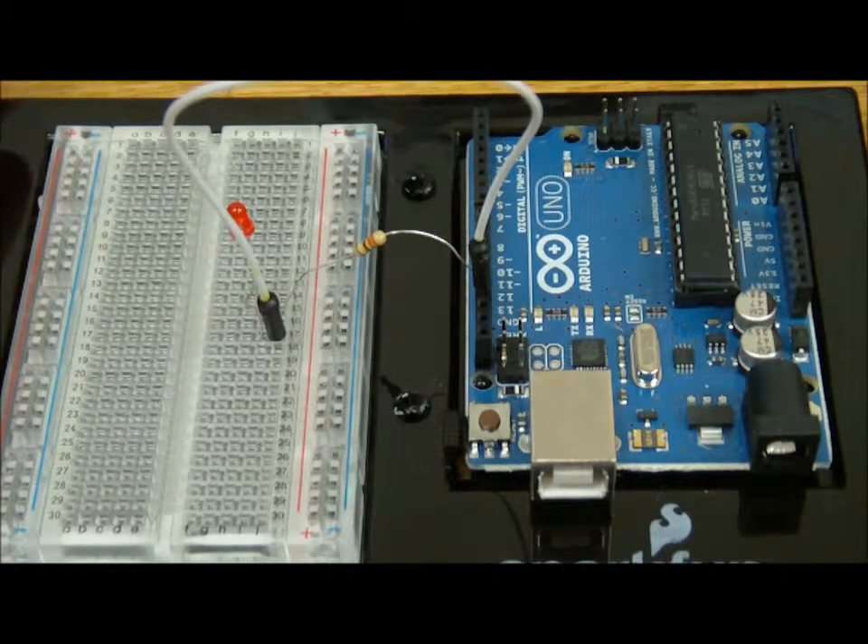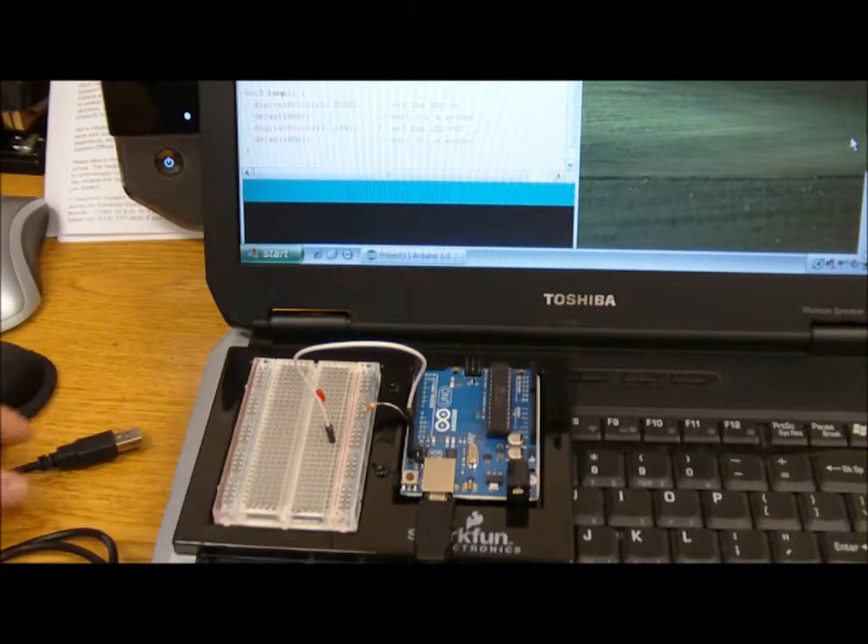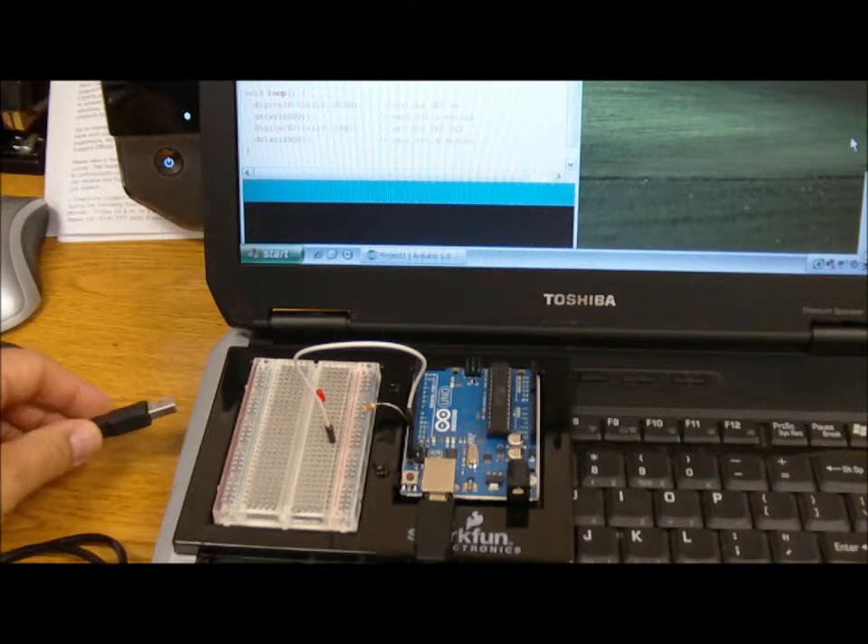Now let's hook up to our computer. We've connected the USB cable to the Arduino and hook it up into our computer.